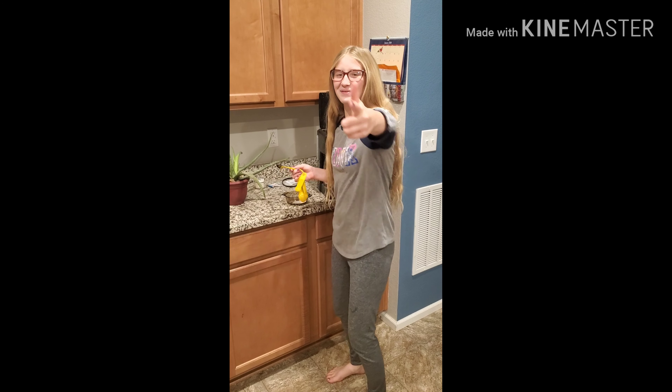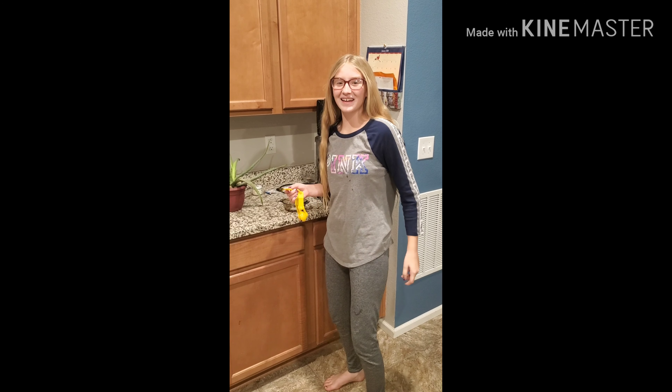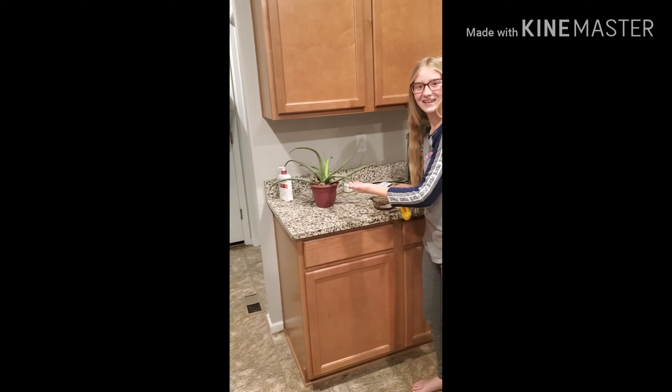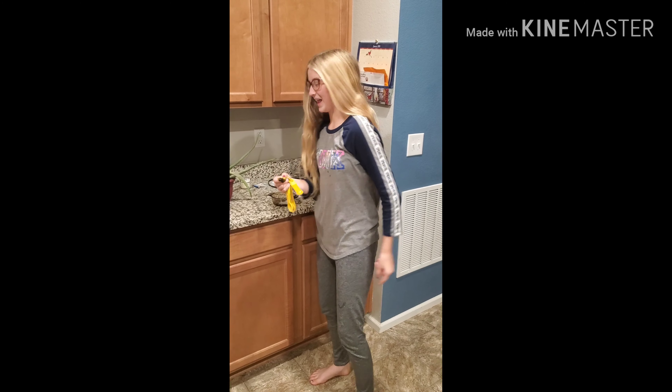Hey guys, it's Em and welcome back to Em's Crafty Corner. Today we're going to make an aloe vera face mask with coffee and sugar.